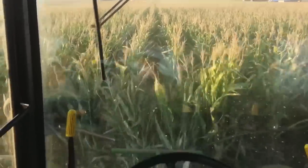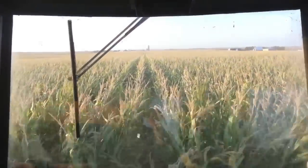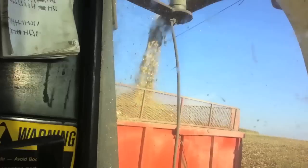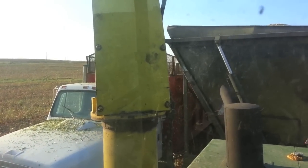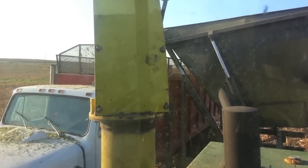To begin harvest, we make what is called a down row through the middle of the field. Then we blow the chopped corn into the trucks to haul to the trench. Sometimes we fill what is called a dump wagon when the trucks aren't keeping up. You can see here the dump wagon dumping into the truck.